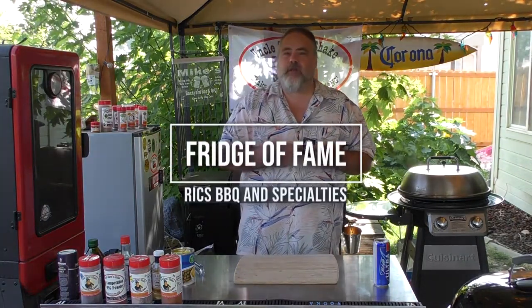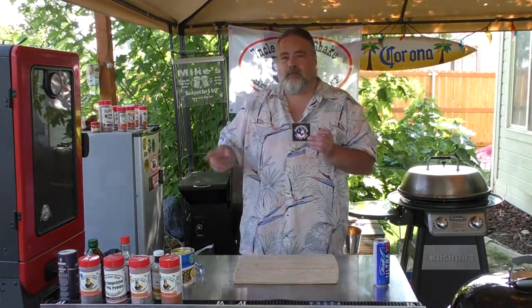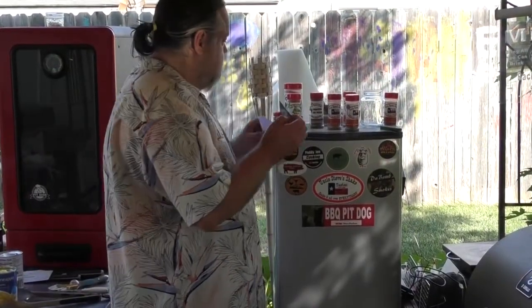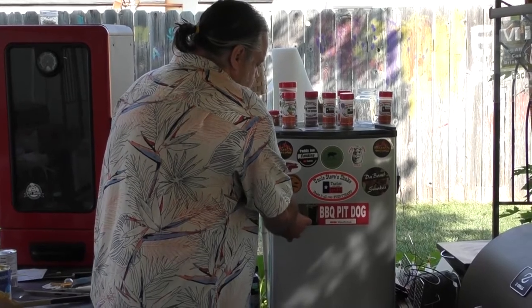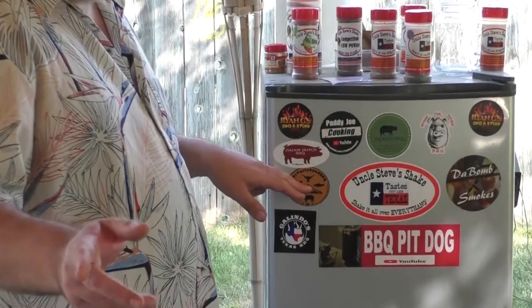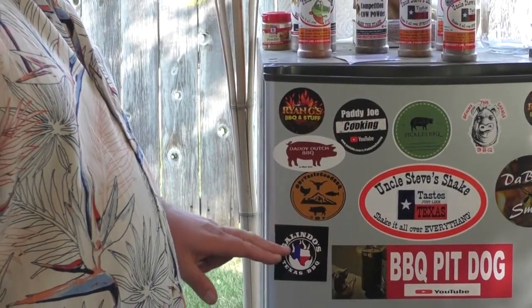That business is another sticker on the Fridge of Fame. This is my buddy Rick over at Rick's Barbecue and Specialties — Rick sent me a sticker, so up he goes. We're gonna put him right here, looking good. He's right below Scott and my buddy Rob and his dog Duke over at Barbecue Pit Dog.